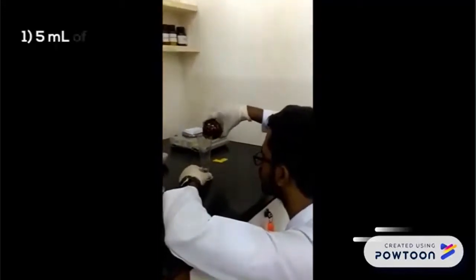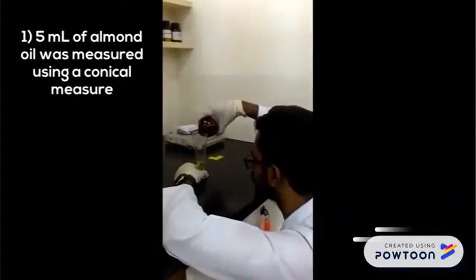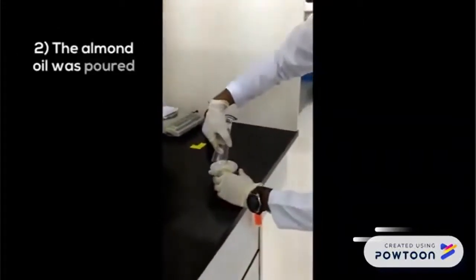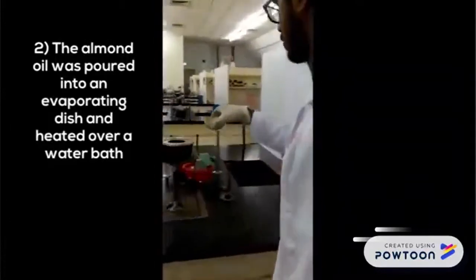Firstly, 5 ml of almond oil was measured using a conical measure. The almond oil was poured into an evaporating dish, and then it was heated over a water bath.